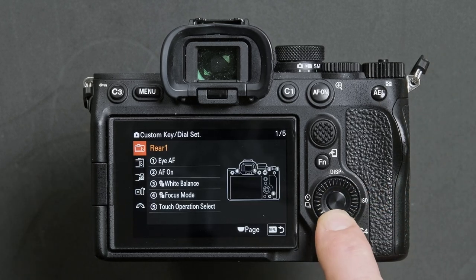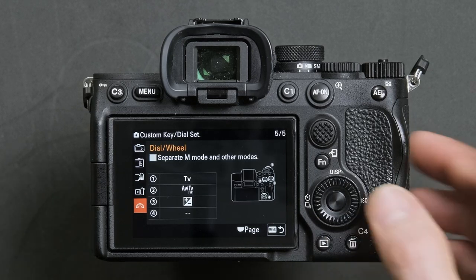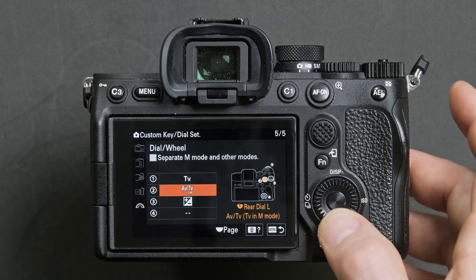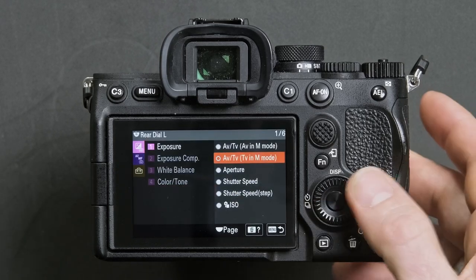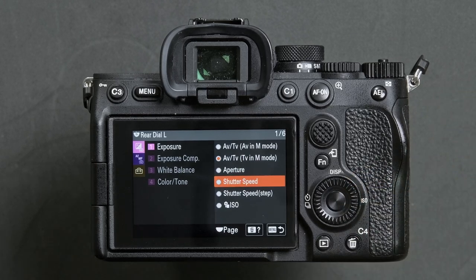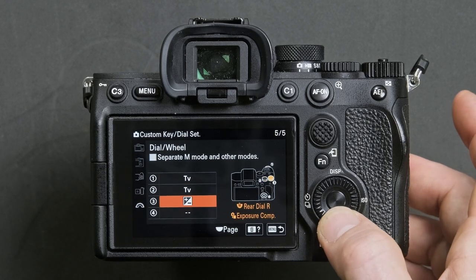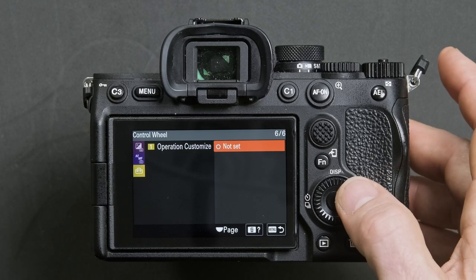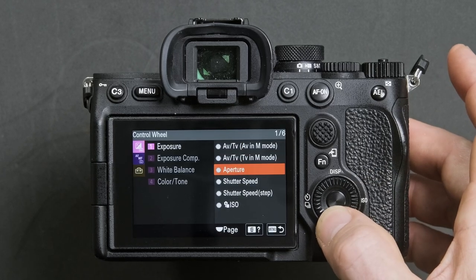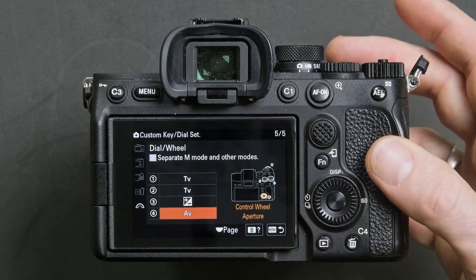Once you're in there, head down to option 5 which is called dial wheel. Head across into that menu and go to option 2, press the center button and select shutter speed, then press the center button again. While you're here, go down to option 4, press the center button, and select aperture.